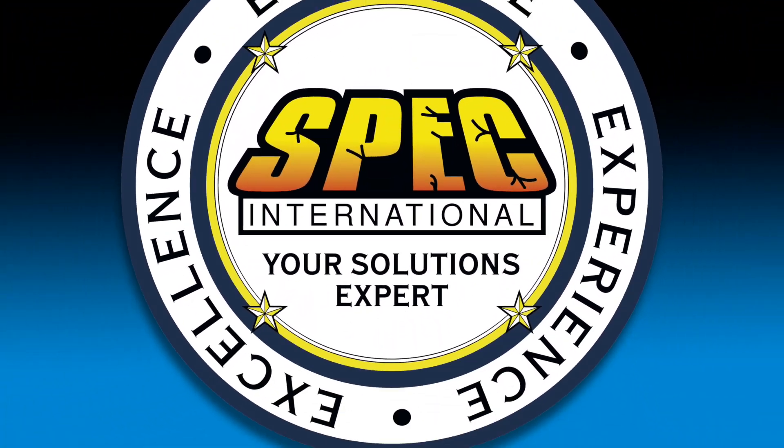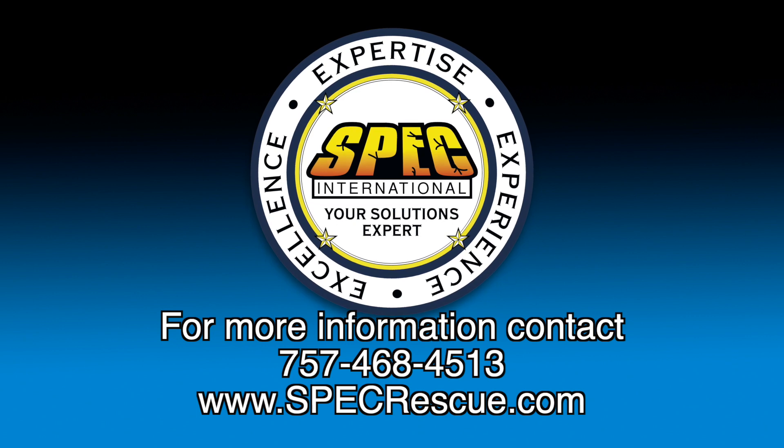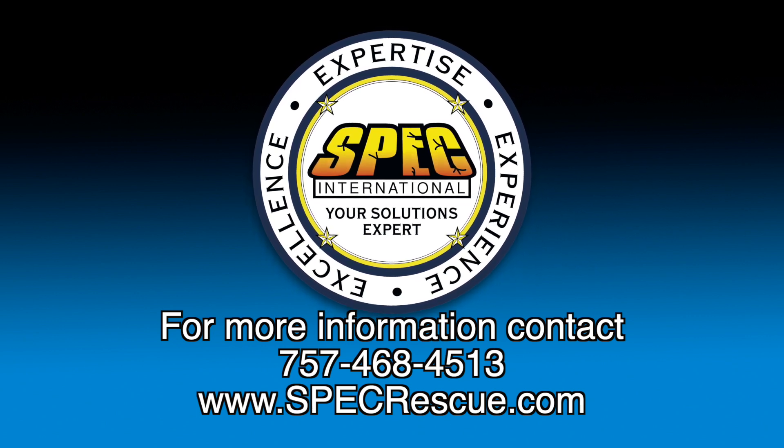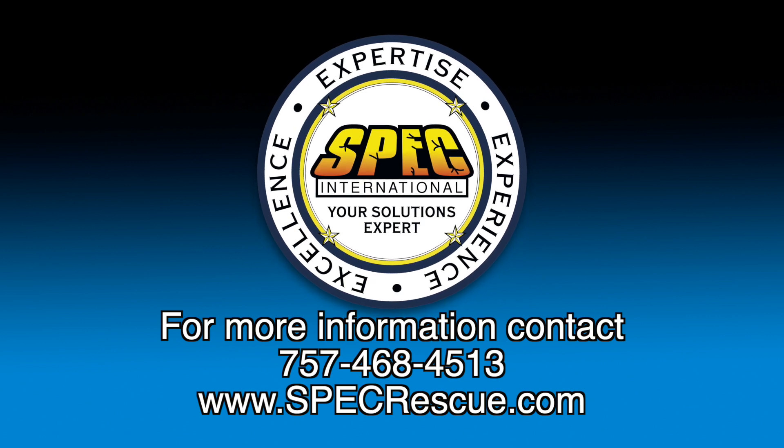You've been watching The SPEC Show. Thanks for joining us. I'm Craig Mignon. To find out more information about SPEC International, your solutions expert, give us a call at 757-468-4513 or check out our website at www.specrescue.com.